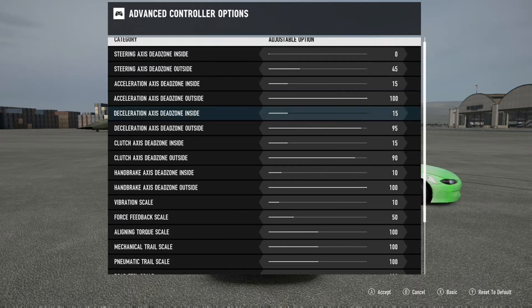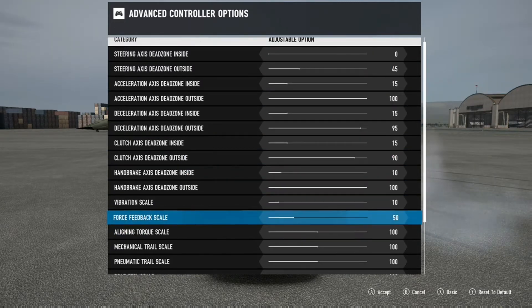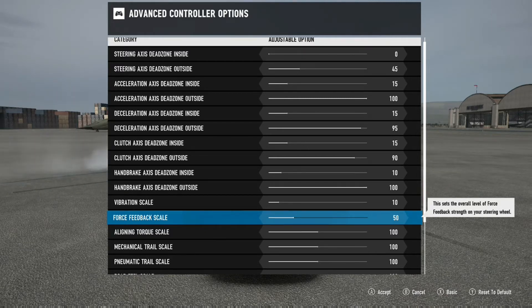For force feedback, I have that set at around 50 - I'm not keeping it ridiculously high. There's really no need to; if you want to break your arms, go higher, but I like 50. My co-host is at 45. Remember, every wheel is a little bit different and everybody's drifting style is a little bit different.